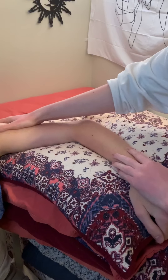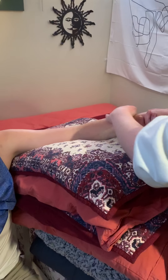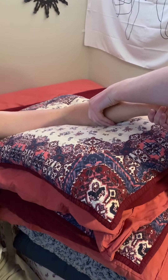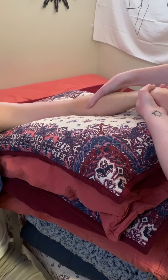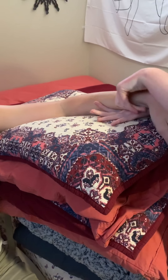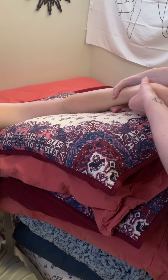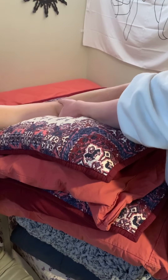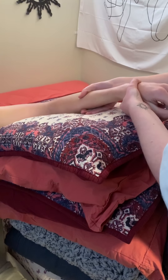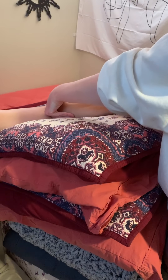The next thing we're going to do is some effleurage. I'm going to start at the wrist and make my way up to his elbow at seven inches per second, and we're always going to keep one hand on him. This is going to promote increased blood flow and lymphatic movement. We're going to the nearest lymphatic shed, which is at his elbow. This is going to help with the swelling that he has in his arm. We're pausing at the elbow, just to make sure that we're getting the correct drainage to occur.